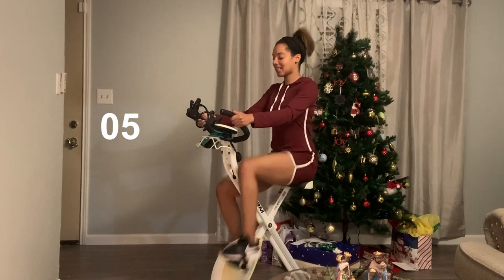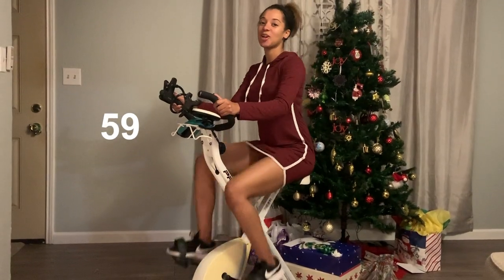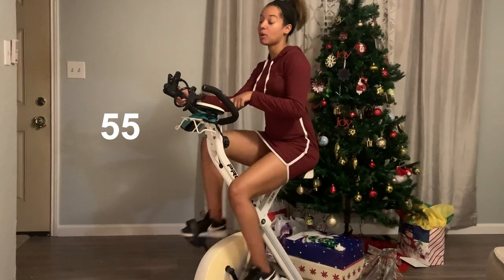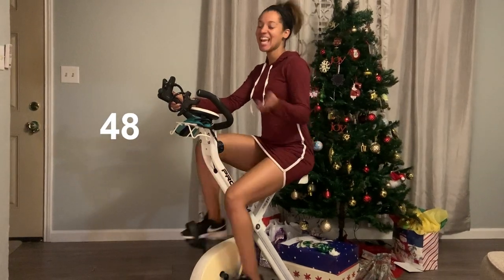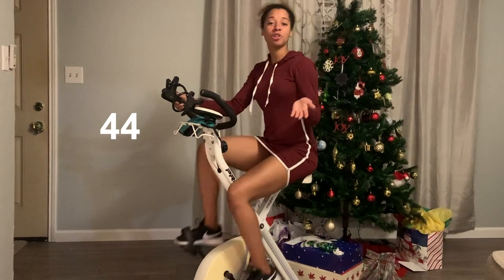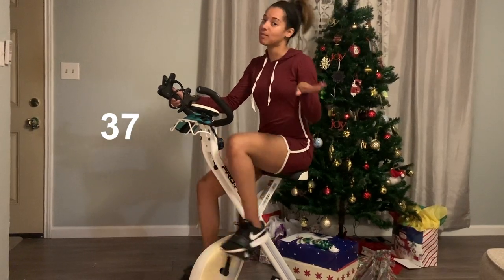Here we go — five, four, three, two, and one. All right, now we're back on the low portion of the workout. I just want to let you guys know that the resistance I'm on is seven. So whenever I'm high, I'm on resistance seven — that's why I'm getting so tired. And then I'm keeping that same resistance whenever I slow down. So you can do whatever resistance level you like, just as long as you're hitting those one-minute marks of going high and low for the full ten minutes.